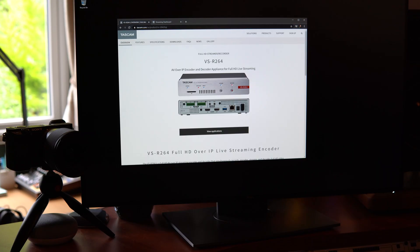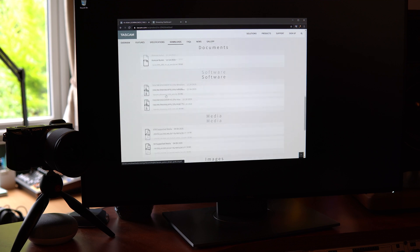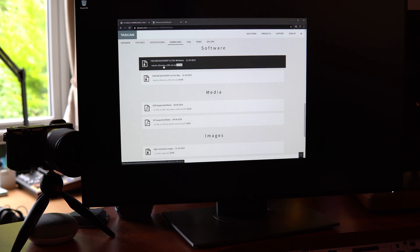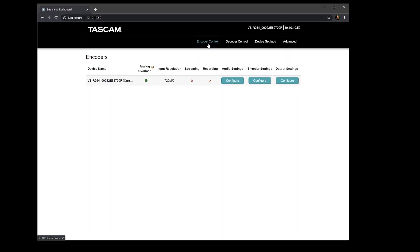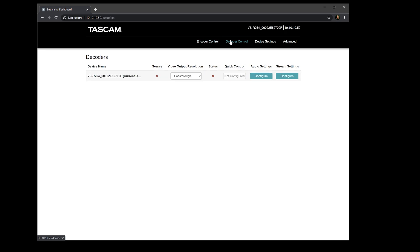Let's get stuck in and see how it works. You will need a computer to get started, but once it's all set up, all you need is the box to live stream. Grab the discovery tool from Tascam's website to find the IP address of your box, then open it up in a web browser and work on the encoder control. There's also a decoder, so you can watch a live stream or pass through your HDMI signal from your camera to watch on a confidence monitor. Note there is a slight delay of one or two seconds, because you're seeing a decoded version of the live stream — the version your audience will see — not a direct pass-through of the HDMI input.